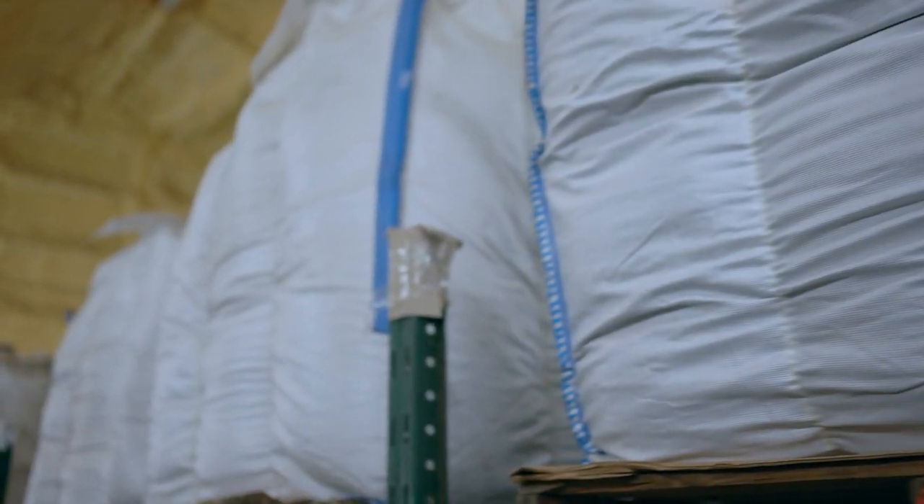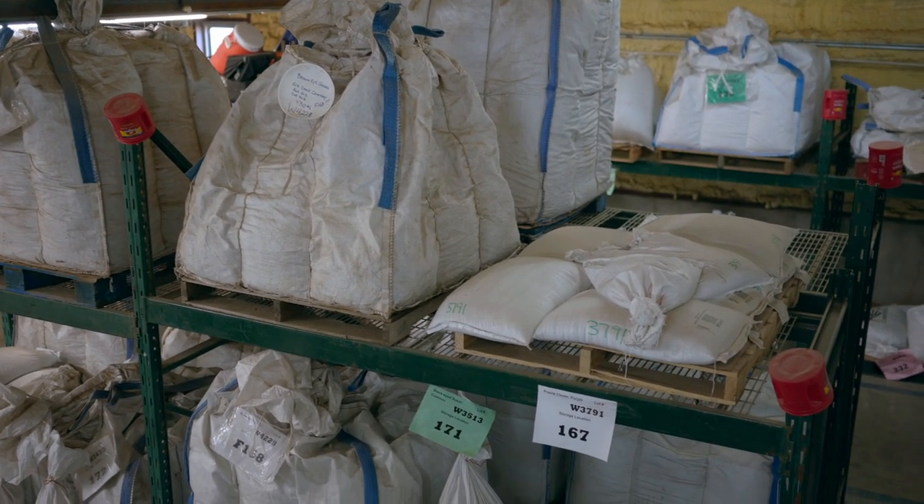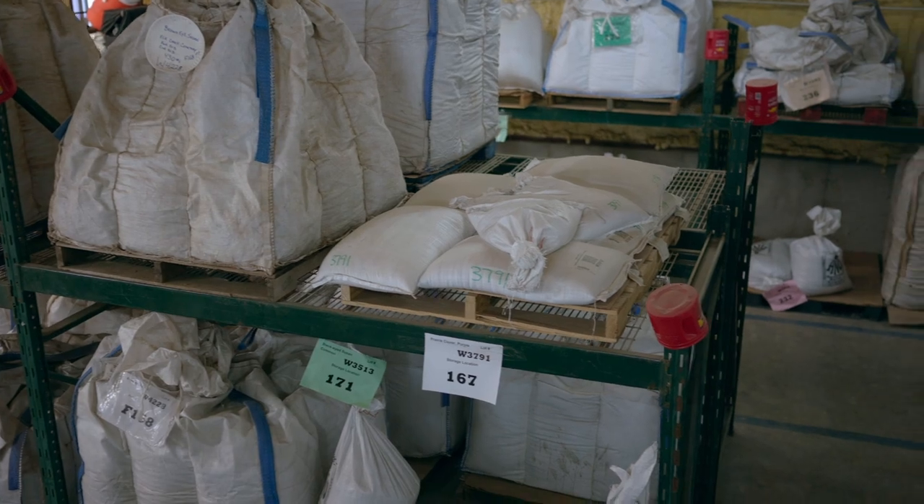We often think of planting seed in the spring, and that is good for some things. However, some of the native plants need what we call cold moist stratification.